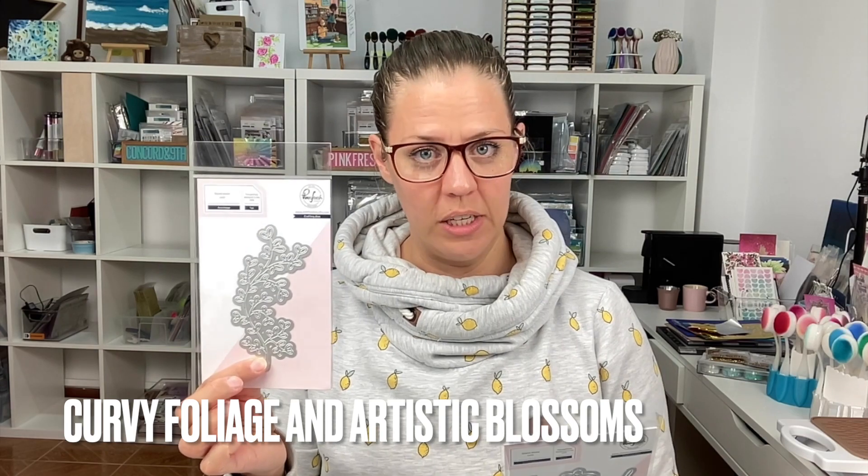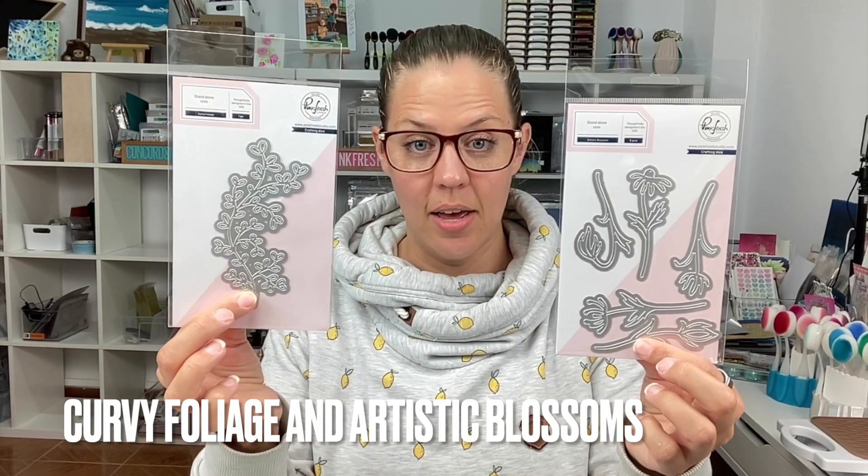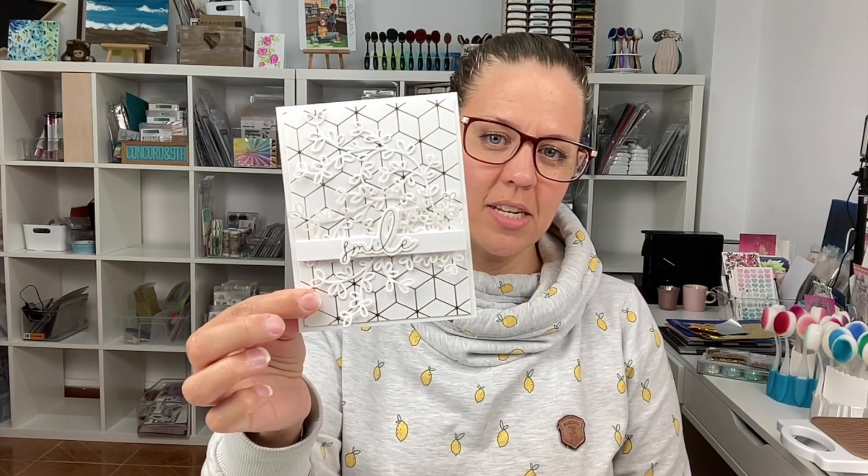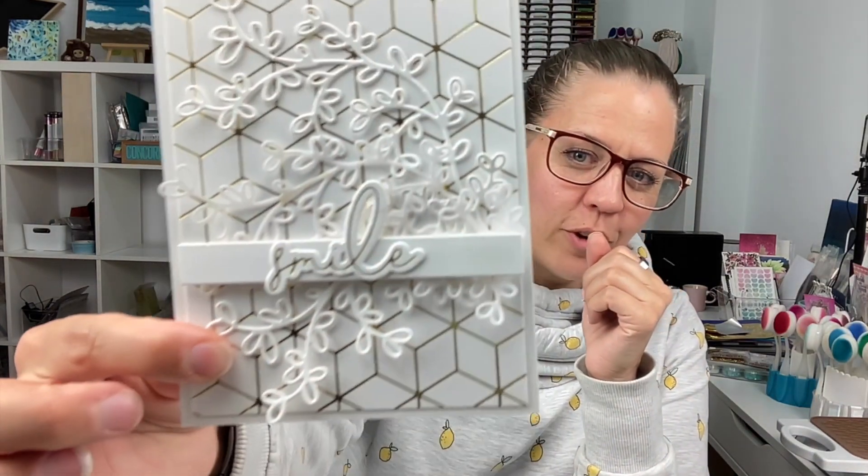First off, we have two die cuts. One is called Curly Foliage, and Curly Leaf is another one. We also have Artistic Blossom. These are die cuts that you can colour, ink blend, cut out of gold cardstock or colourful cardstock, and just add a select little detail onto your cards. I have used the Curvy Foliage on one card, cut out of white and vellum to layer up.